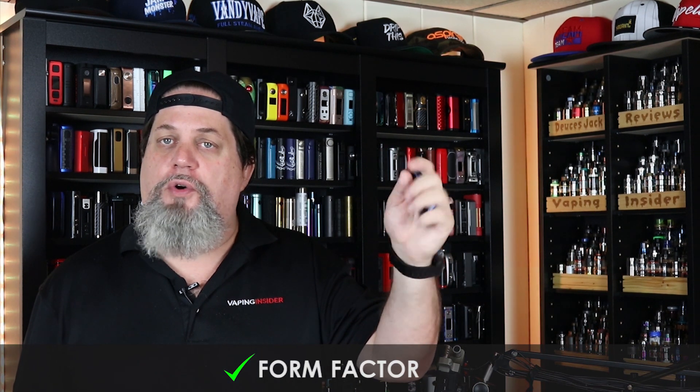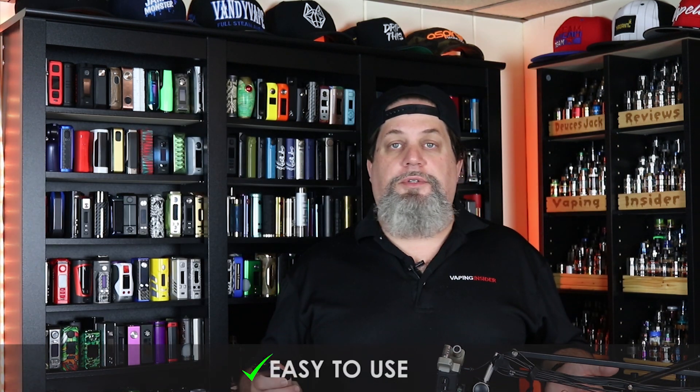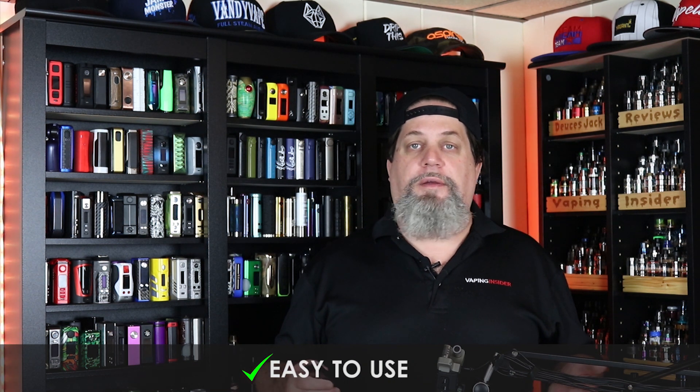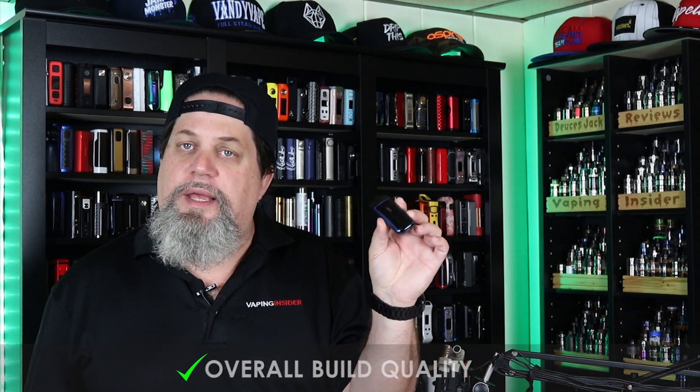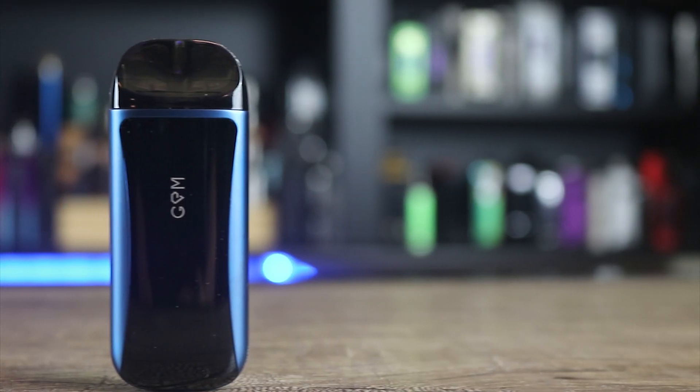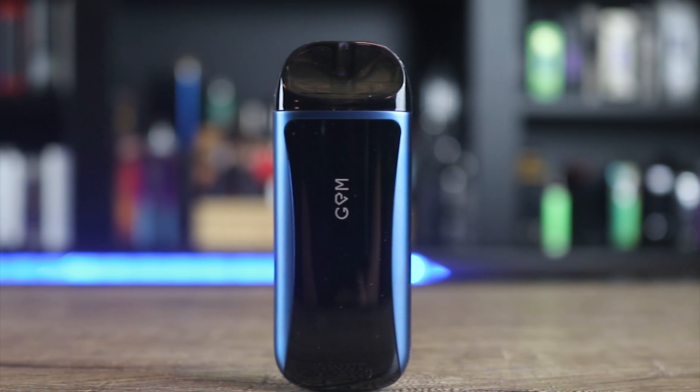I like the form factor — kind of reminds me of the Renovo Zero and the Wismic Motive 2. That type of form factor is comfortable and an easy carry. It's easy to use: fill this thing up, pull on it, and vape. I also like the overall build quality — the paint, the feel in the hand, the build quality of it is really nice. I wish the pod was a little tighter, but otherwise it's a pro.